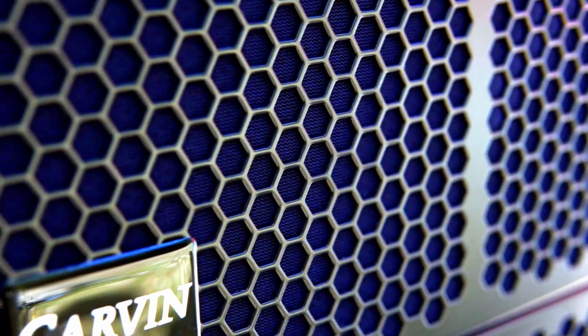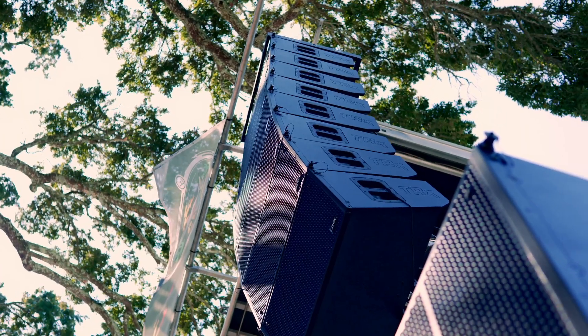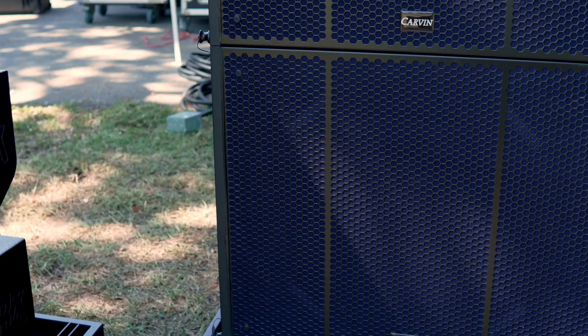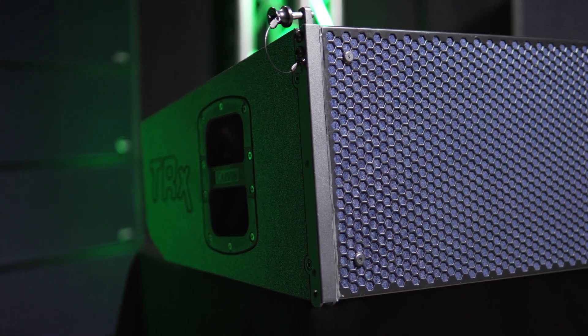Since 1946, Carvin Audio has specialized in designing and selling premium amplifiers and audio equipment for the professional musician and sound engineer. Carvin is proud to present the TRX5000 Series Line Array Sound Systems. The Carvin TRX5210AN Active Line Array Speaker incorporates advanced, state-of-the-art design from Carvin's decades of audio experience.